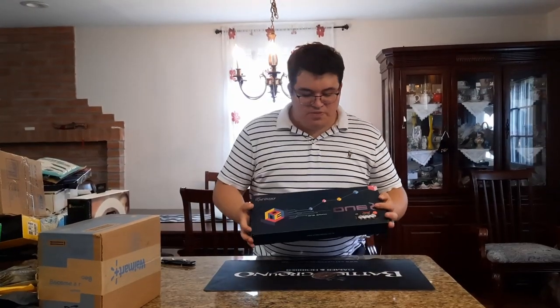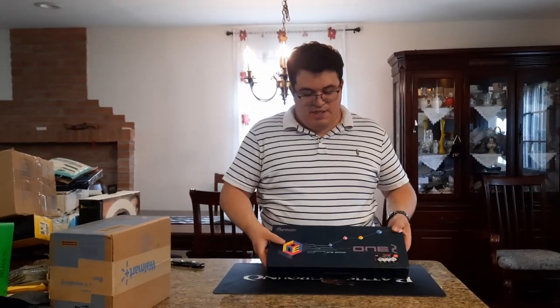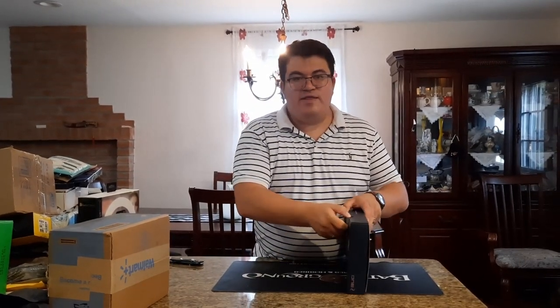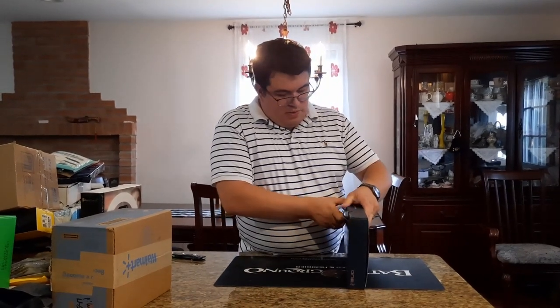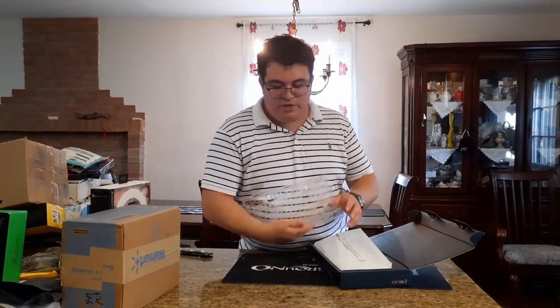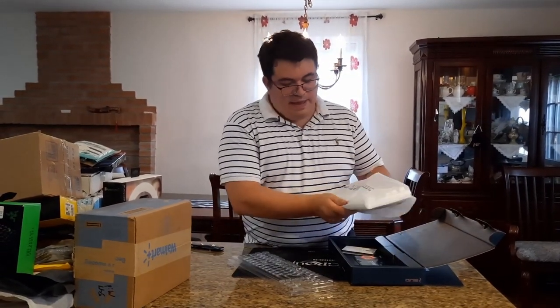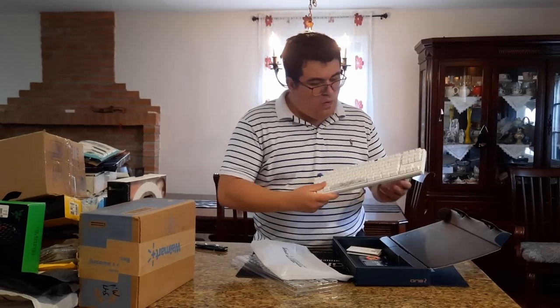We're starting with the Ducky One 2 Mini, all white with blue switches. Let's open it up. Inside we have a dust cover for the keyboard, a baggie, and all white switches.